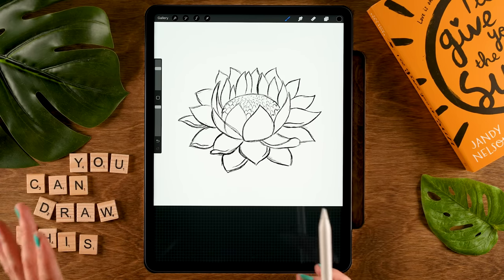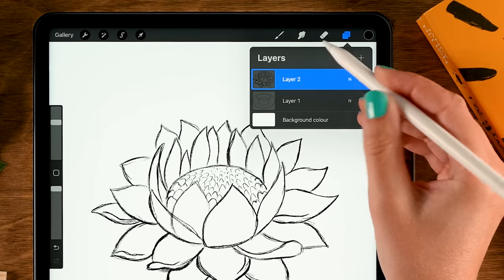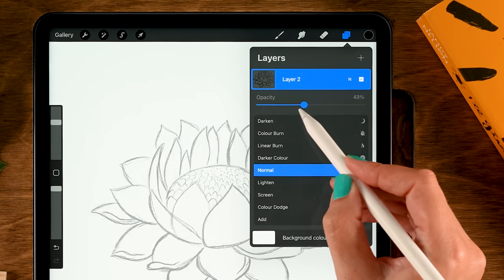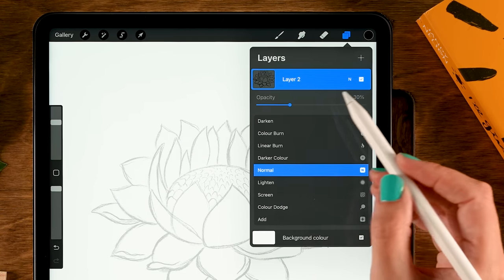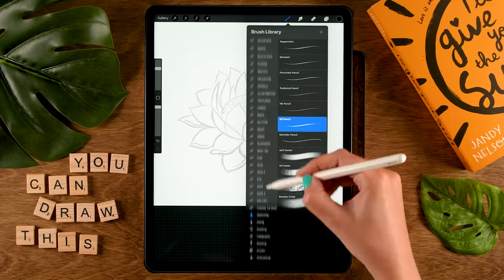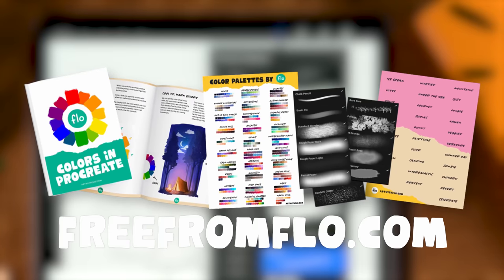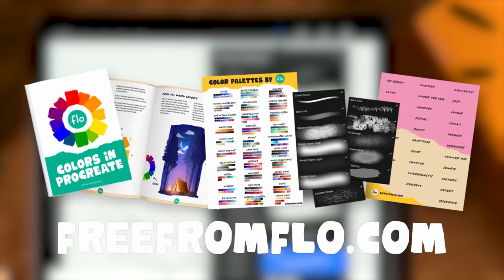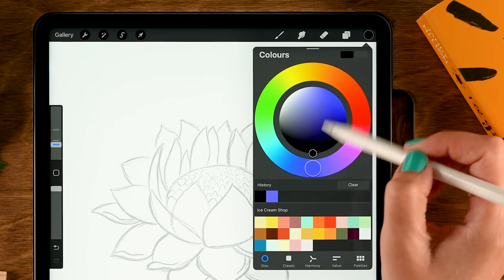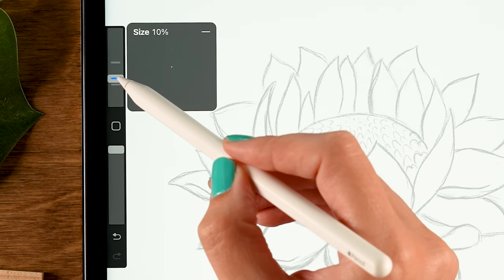Now that we have our sketch it's time to create the line art. Delete the ovals layer, then lower the opacity of the sketch layer by tapping N and sliding to around 30 percent. Tap plus for a new layer. For the brush I'll use the fineliner brush from my Treasure Chest brush pack — it's totally free at freeformflow.com with more than 80 brushes. For the color we'll stick with pure black.